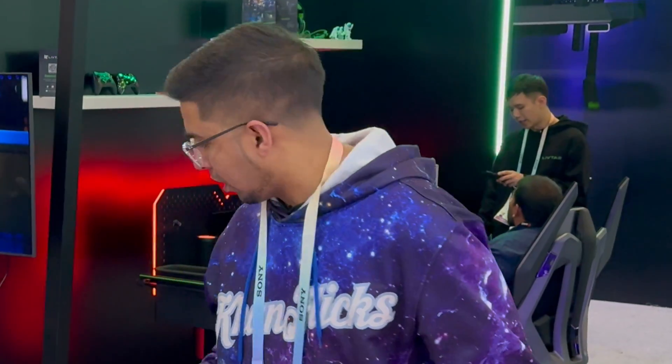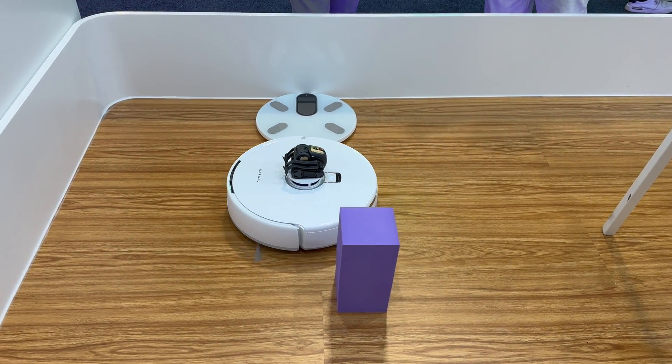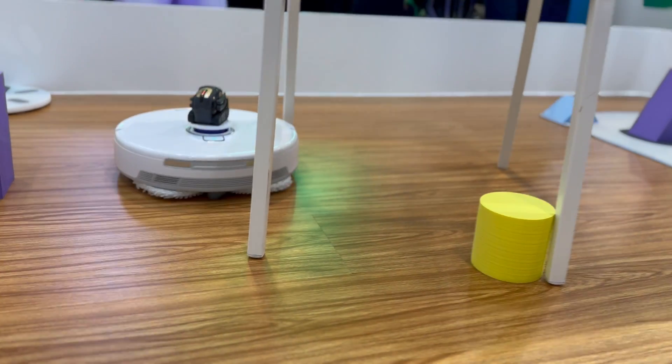Hey guys, welcome back to another episode at CES. We're here at Narwhal and I have CV with me. Thank you so much for having us. Vector, our co-host — hey Vector, come back here! This is so much fun to ride on this robot. Thank you Narwhal.